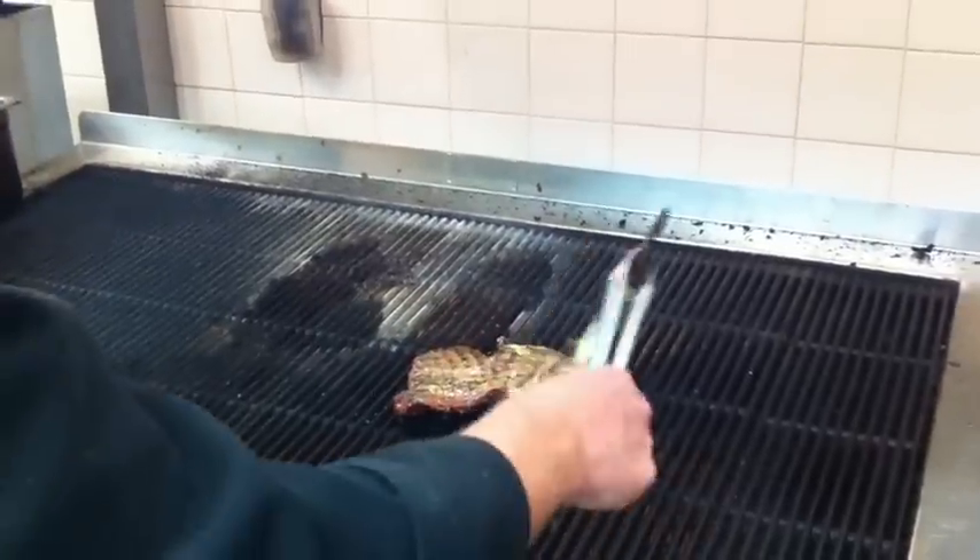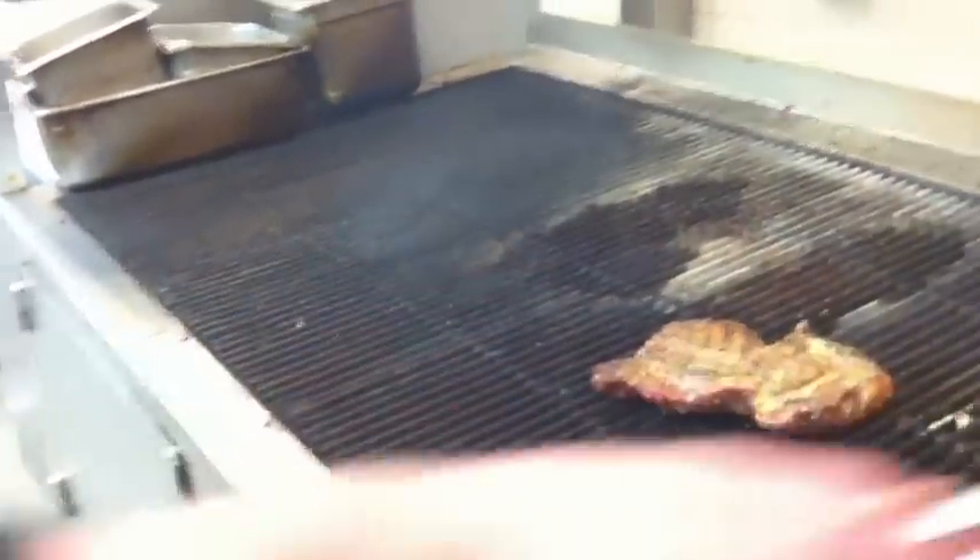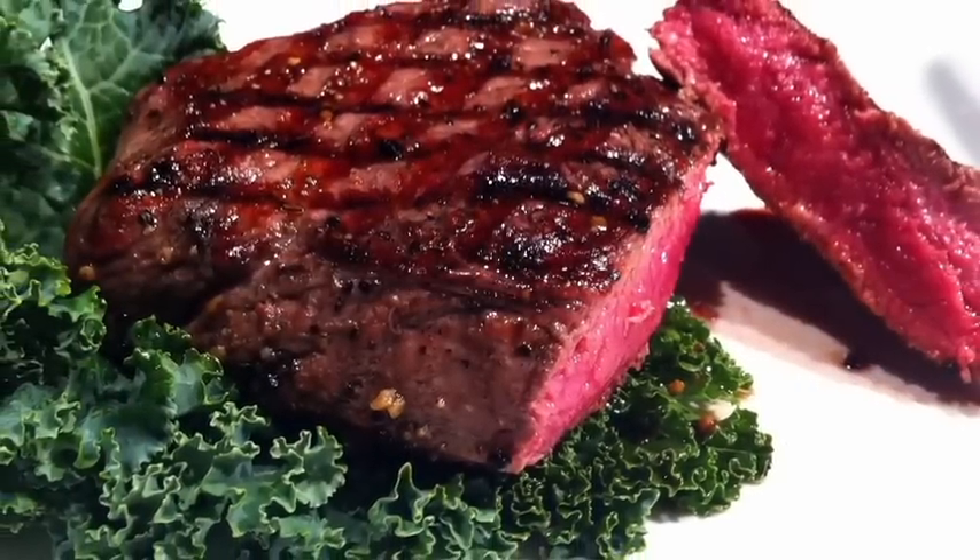Once the steak is cooked to the temperature that you want, we're going to brush it with a nice seasoned garlic red wine butter. That'll add a nice sheen and a nice little extra touch of flavor and richness to the steak.